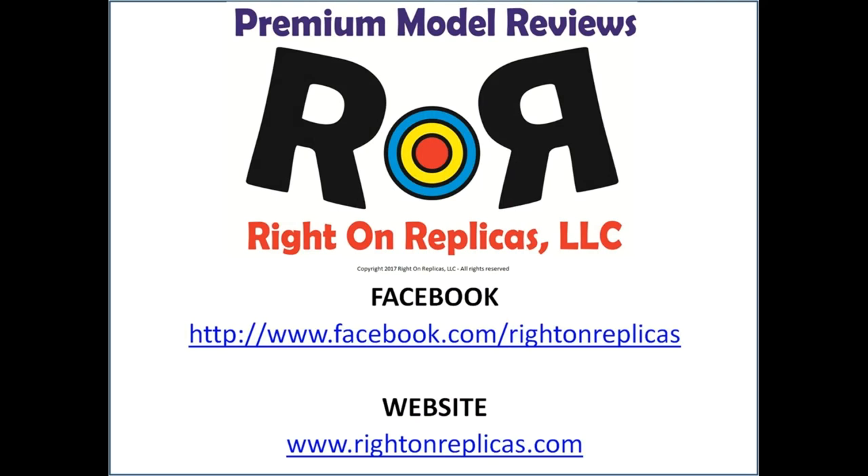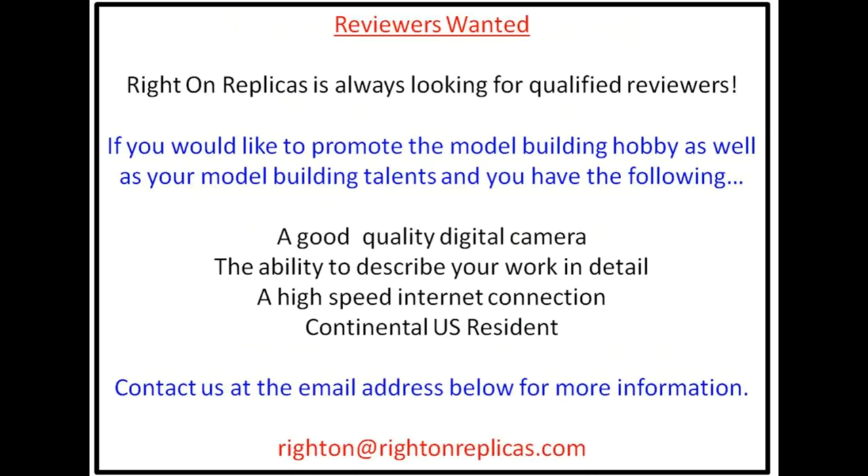We hope you liked this premium step-by-step model kit review. So that you don't miss any more, please subscribe to our YouTube channel. You can also find us on Facebook and on our website, RideOnReplicas.com. Thanks!